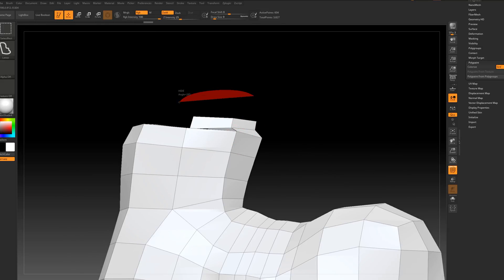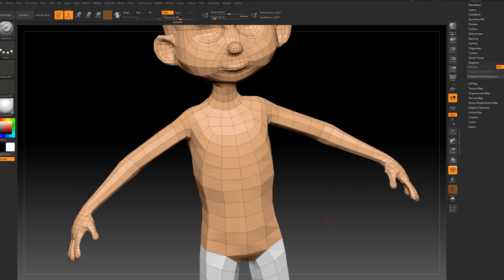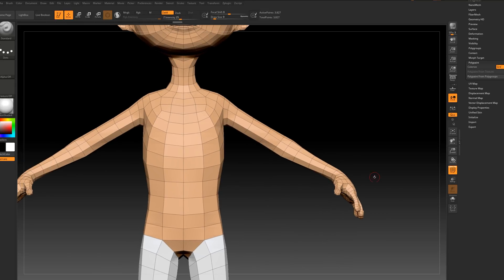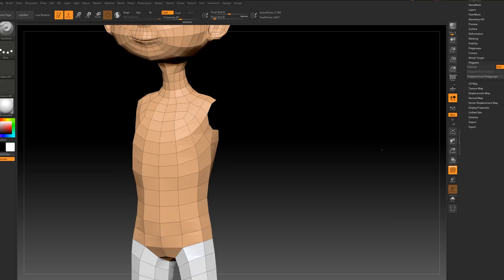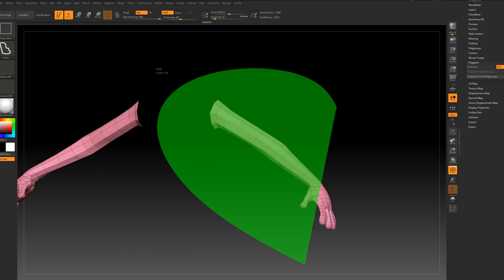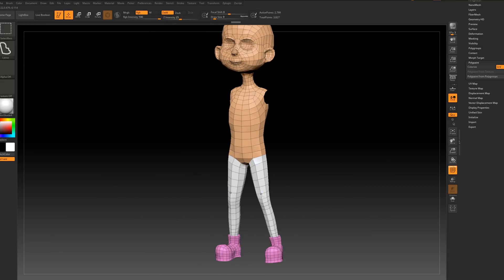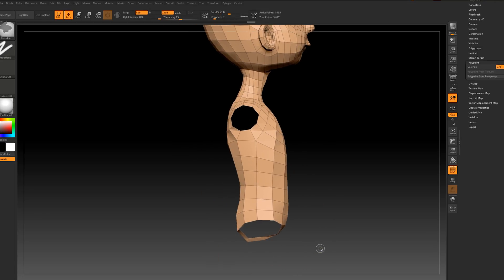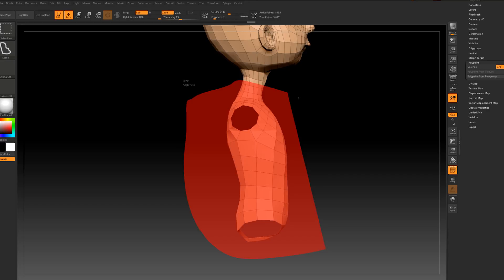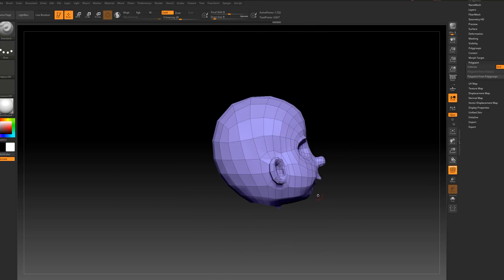Press Ctrl+W again. Let's go further and select the hand, Ctrl+W. Now we know that we have inside details.